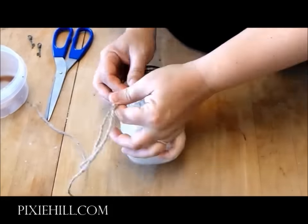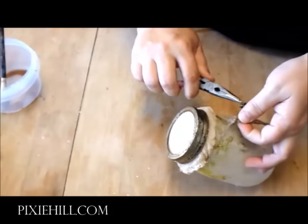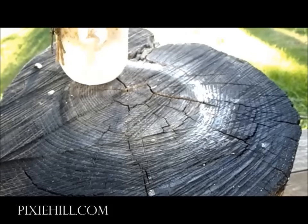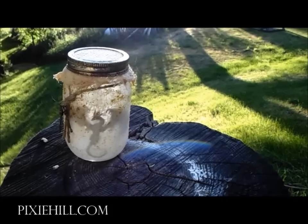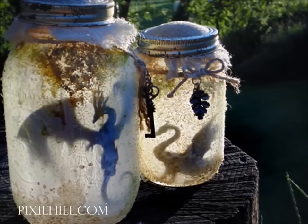Finally, tie a length of twine and add some skeleton keys or charms. I haven't added any lights to these jars, relying solely on backlight to create the silhouette effect. If placed in a window or in front of a light, you should be able to see the dragons with no extra light source.